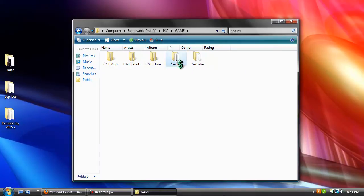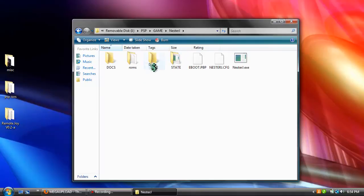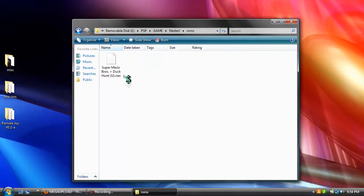Now, I already preloaded a ROM into here. The ROM I preloaded is Super Mario Bros.